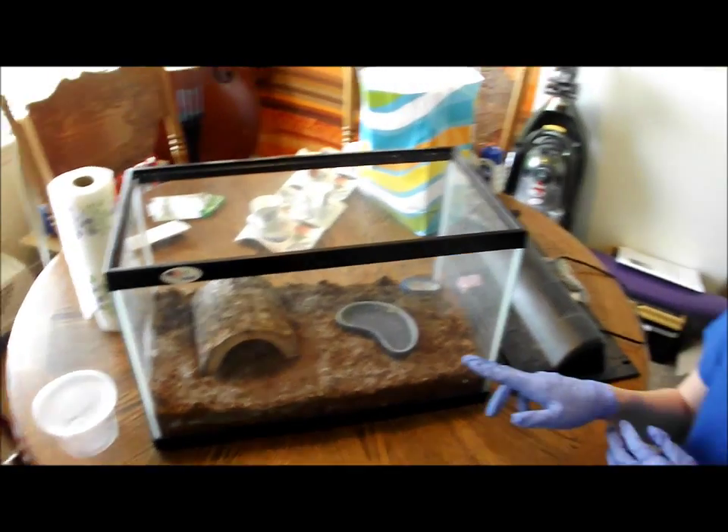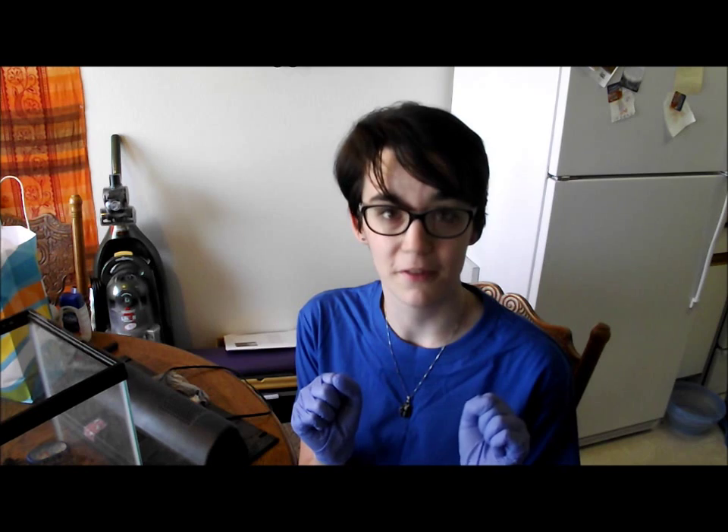Now, here we have little Tumble Bumble, who is the Grammostola rosea, and that is why I am wearing gloves. Grammostola roseas are some of the species that have urticating hairs that they can kick off, and they get in your skin and they hurt. So if you're going to be working with a tarantula and you are really sensitive to that kind of thing — gloves.